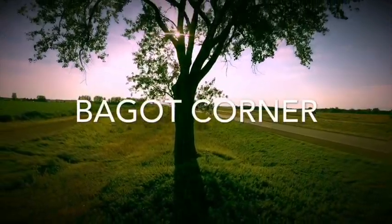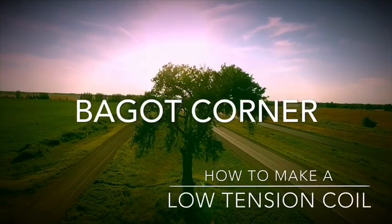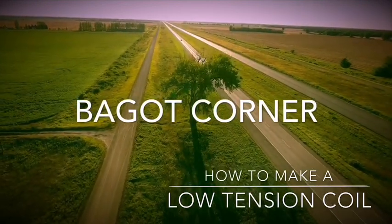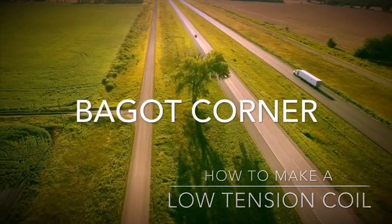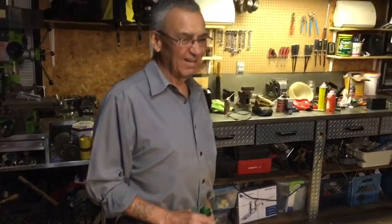When you're in the dark and you want to see, you need electricity — flip that switch and every room can now be lit. You guys remember this guy? I am the next door neighbor, I terrorized the whole city of Baguette. So what we're doing today is we're making a low tension coil.